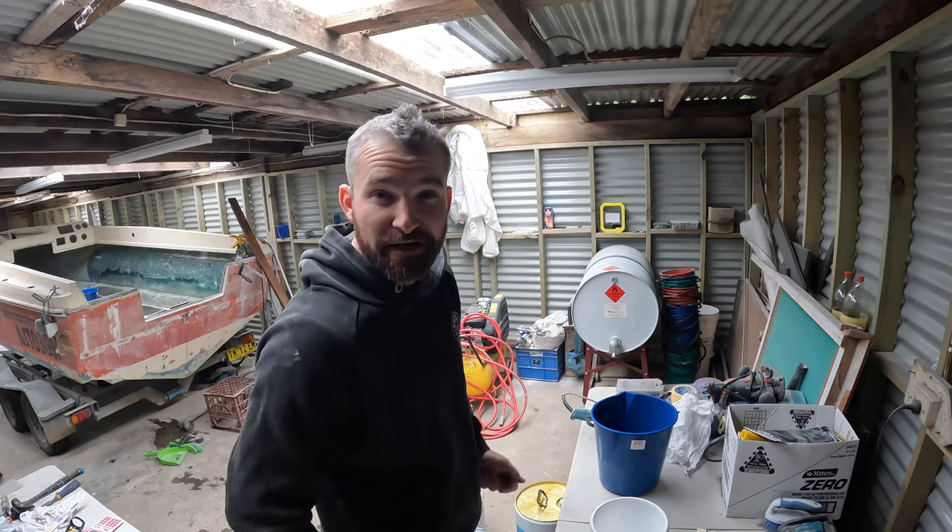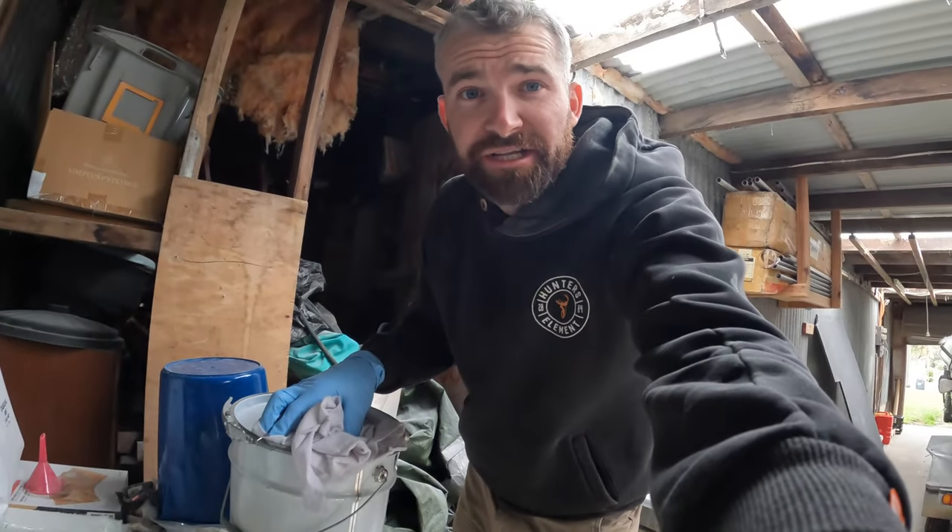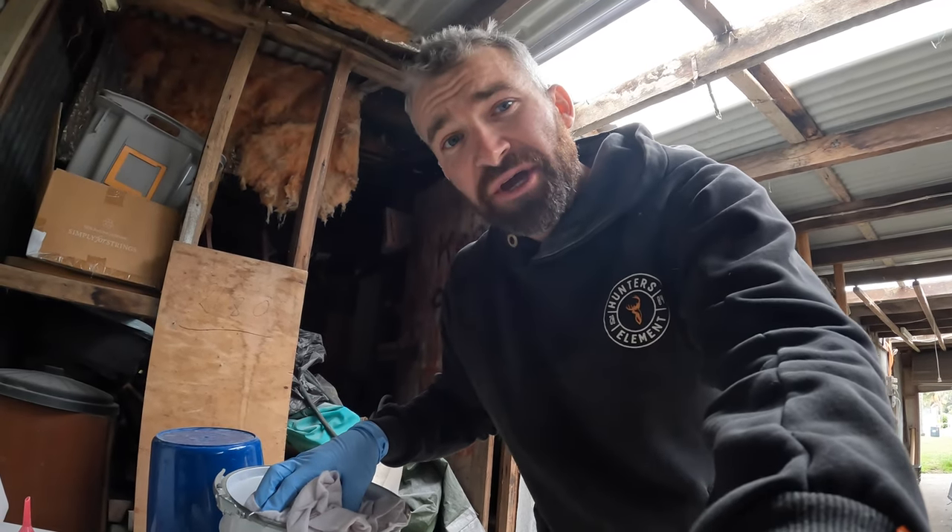Let's crack into some mixing of the foam. Guys, it's really important when you're measuring this not to weigh it, because part A and part B weigh differently. Remember, this is a mixture using volume.